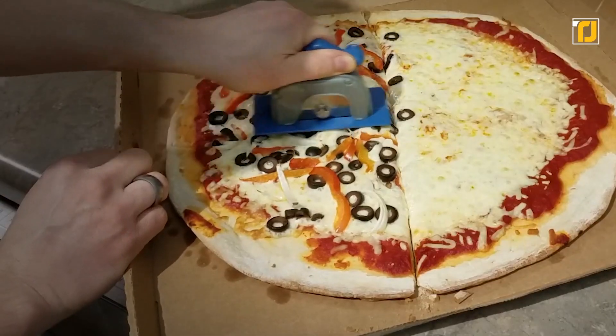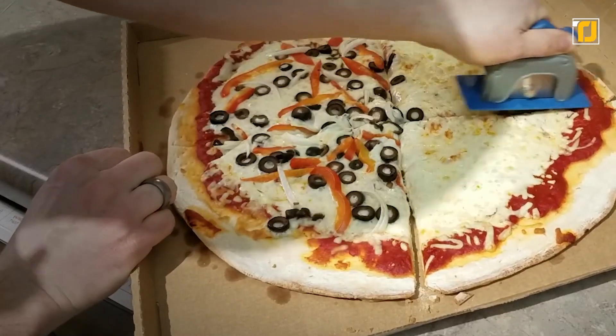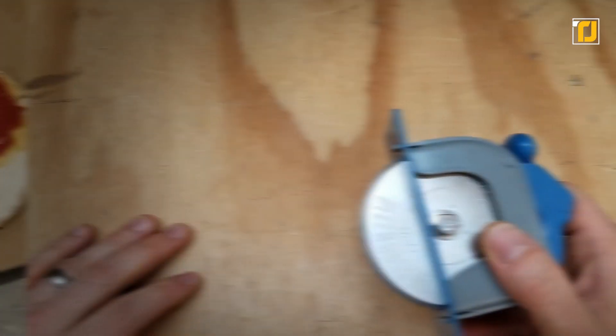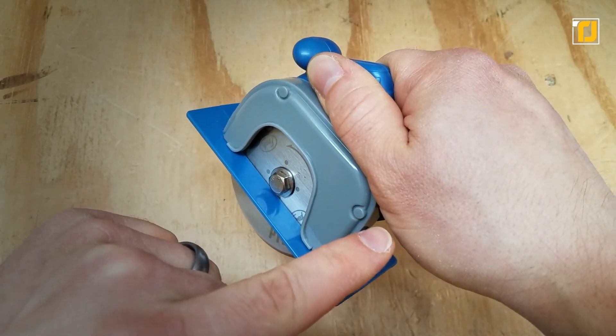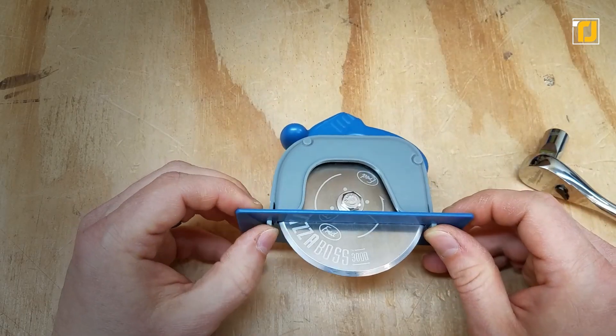It's guaranteed to blast your pepperoni, extra cheese, and even those pesky anchovies. Moreover, the blade is constructed using stainless steel and even comes with a protective shield, helping avoid any accidents while in the cabinet.